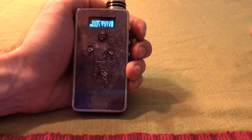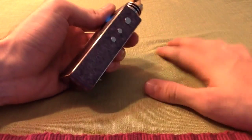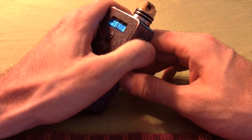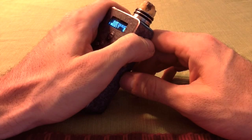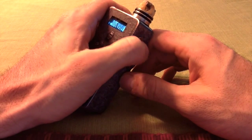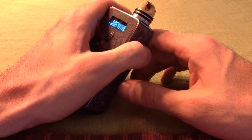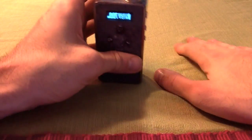The only con, like I said earlier, is when I first got it I noticed that the fire button, if I pressed it sometimes it would stay pressed and get kind of stuck. That went away after about a day and a half, so that was no problem.